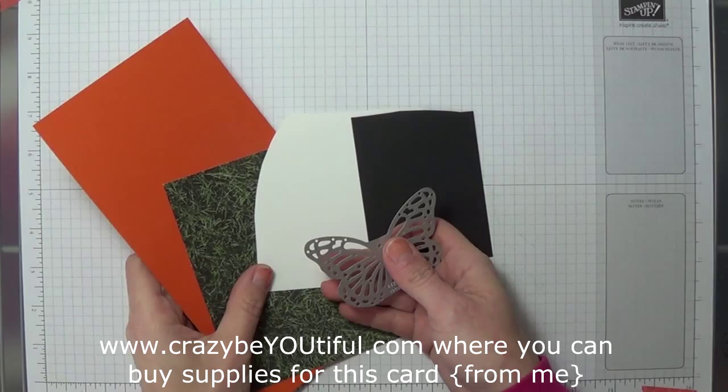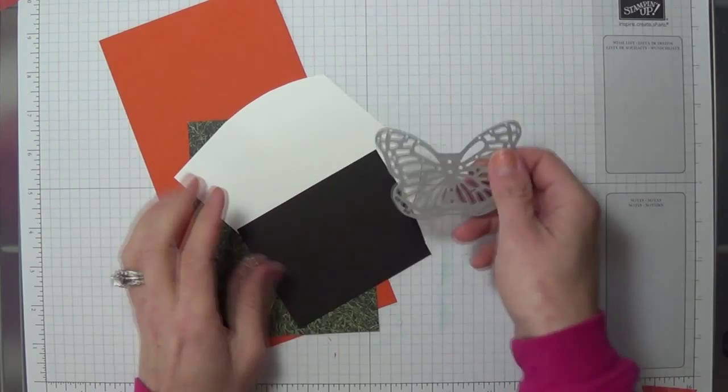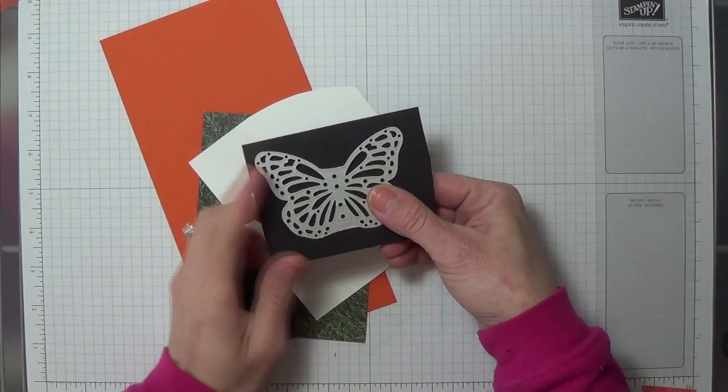Hi there, it's Amy Kunkel, Stampin' Up demonstrator and blogger at CrazyBeautiful.com. Today we are going to make a card with inlaid dies. It's a technique that I absolutely love and I haven't done it for quite a while, so I'm really excited about it.